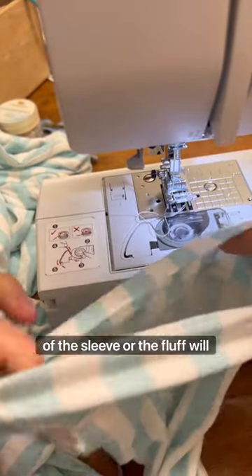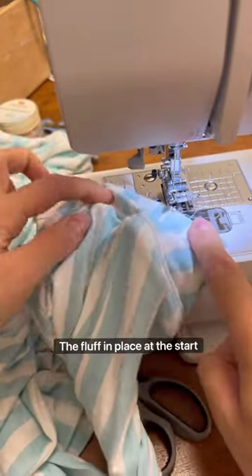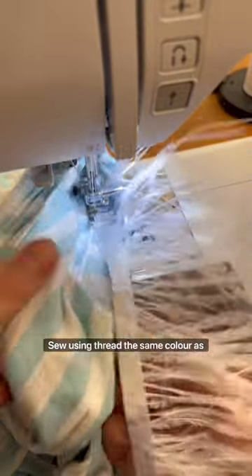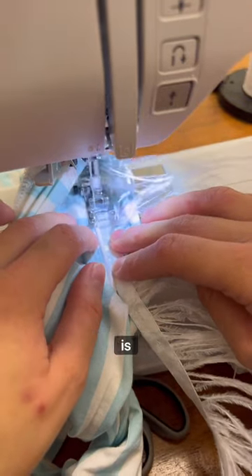You don't want to attach it at the end of the sleeve or the fluff will be too long, so around wrist height, hold the fluff in place at the start. Be careful to move the side of the sleeve that isn't being sewn out of the way. Sew using thread the same colour as the band of fluff so it can't be seen, and it doesn't matter if the stitching is bad.